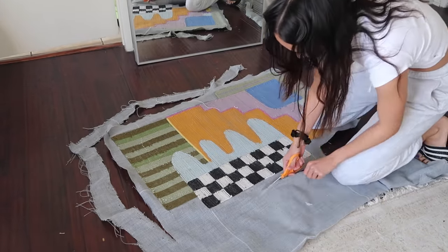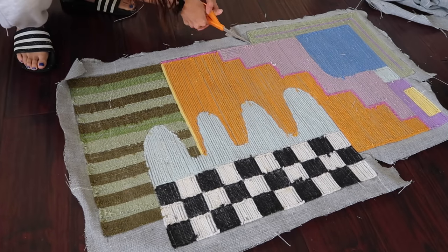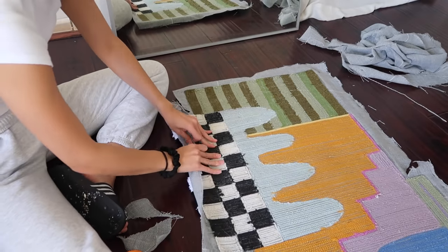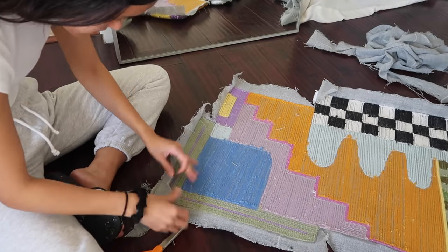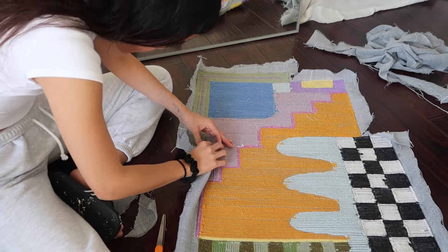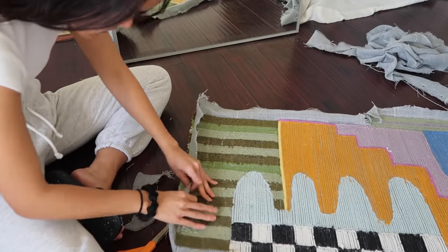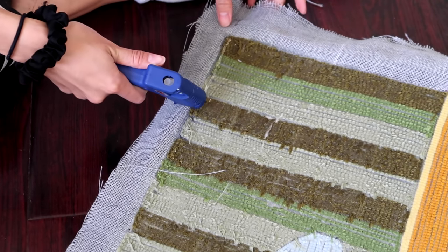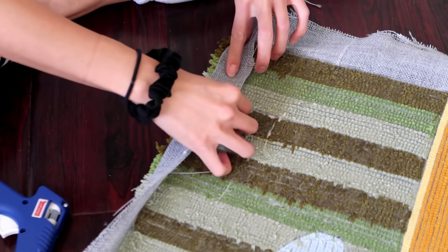I trim the edges of the cloth so there's about an inch to an inch and a half left so that I can eventually fold it over. Since this shape was a little odd and not just a straight rectangle, I cut into the corners so that I could fold them over properly. Before I actually glue them down, I basically just make a crease so it's easier to fold over. Sometimes if the liquid latex compound has gone over too far on the side it's a little bit harder to fold over. I'm just using a regular hot glue gun to fold down these edges.